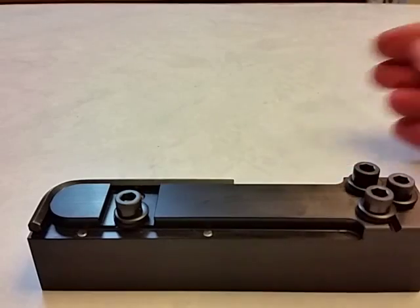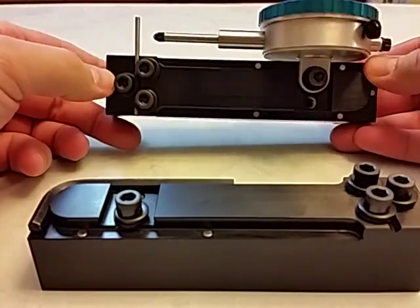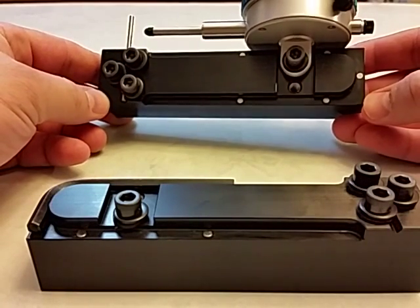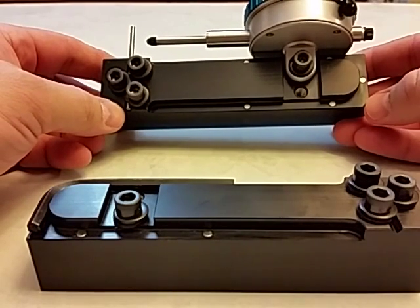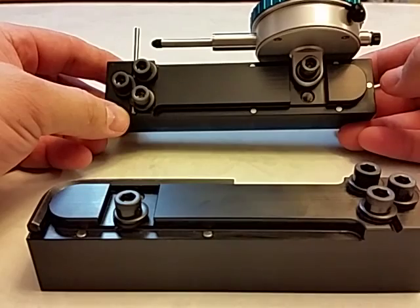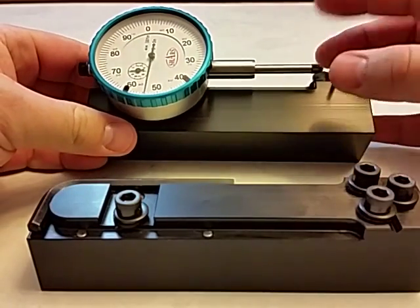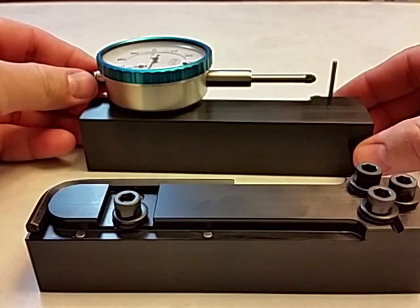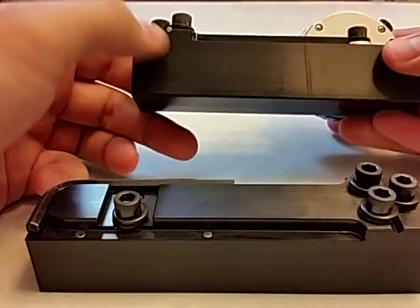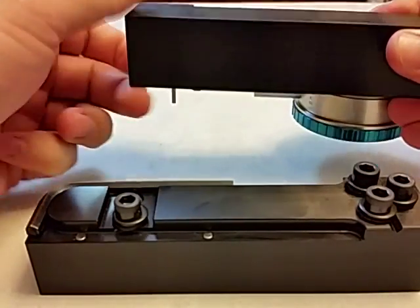I'll show you the assembled unit now. Gauge pins are installed — it's a .0965 minus gauge pin, which means it's a few tenths smaller than .0965, so it would be a slip fit for a .0965. The gauge is also ambidextrous when you're checking wheels. I like to have it on the right side, but you can also turn it over, extend the pin through this side, put your gauge on this side, and then move the wheels with your left hand if you want to.